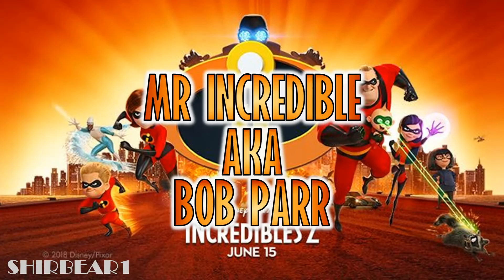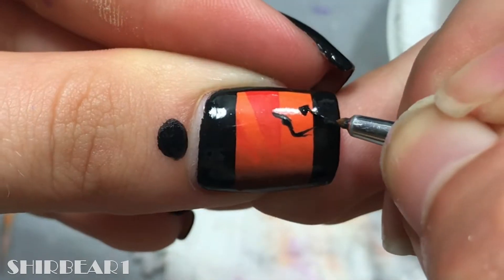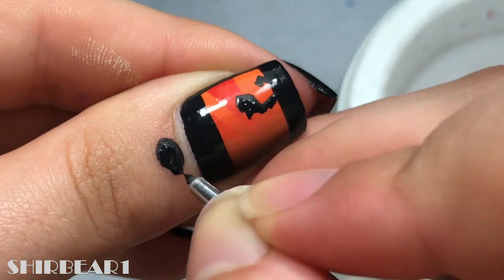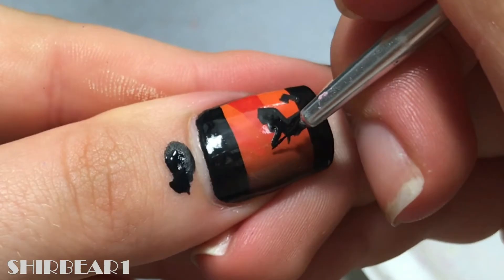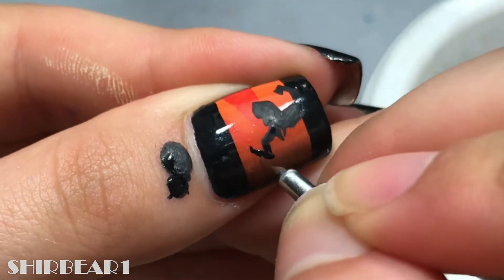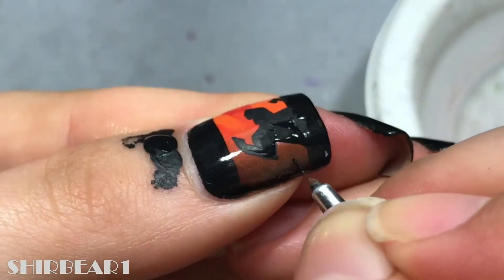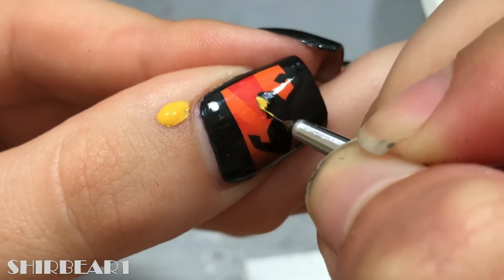Next is Mr. Incredible, aka Bob Parr. Paint his shape with black. I'm going to mix my own colors here — it's a lot of colors! Paint his highlighted parts with yellow and orange, like his face and hands.